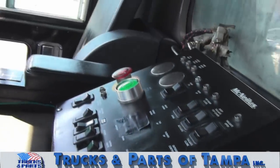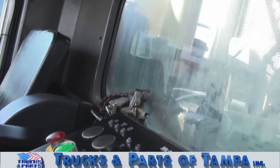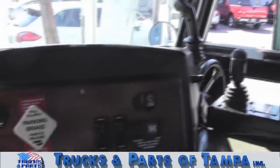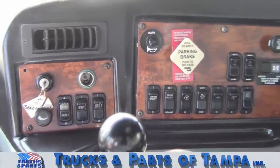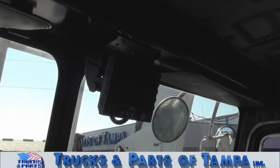As you can see from the driver's side, this truck is set up like a standard front loader. Above we have a camera monitor for two cameras.